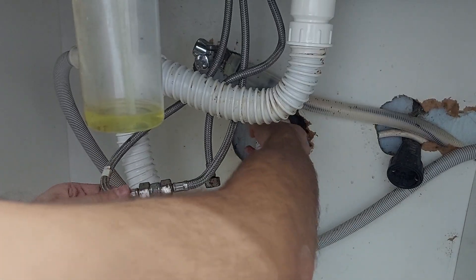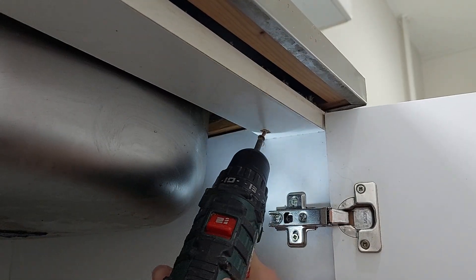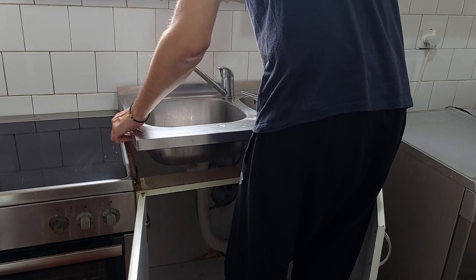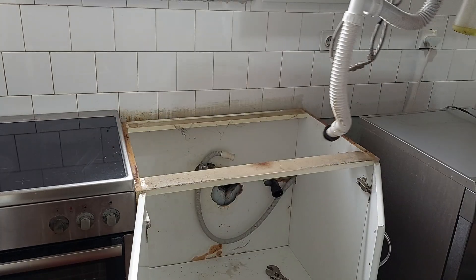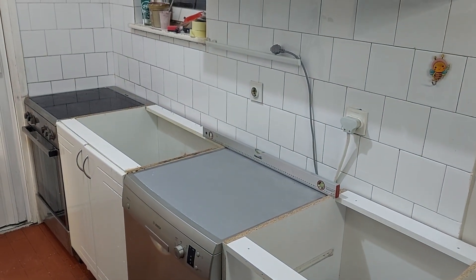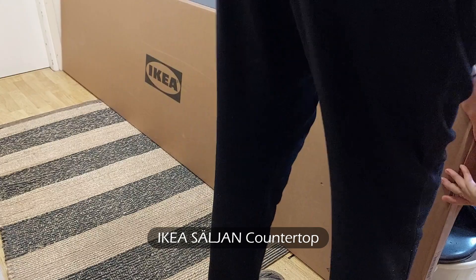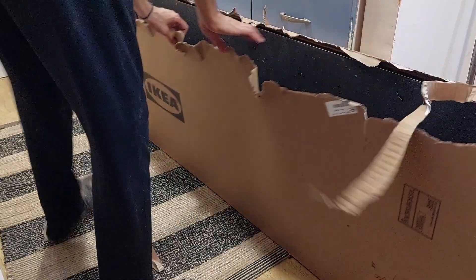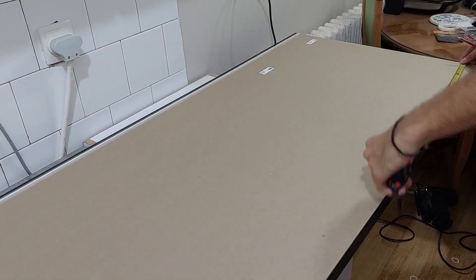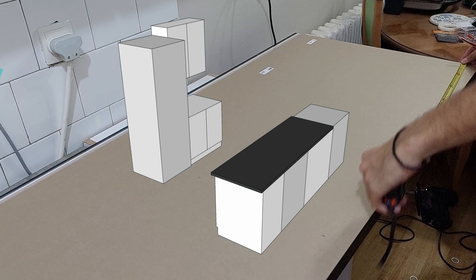I turned off the water and disconnected all pipes and drain, then removed the old kitchen sink. Surprisingly, everything went smoothly. I checked multiple times that the surface was level and adjusted the legs if needed. I decided on these dark countertops because I really wanted to change the all-white looking kitchen and to add contrast and heaviness to it. I bought two pieces — one regular length and one smaller. The bigger piece is for the right side and needs one cut to be the required length.